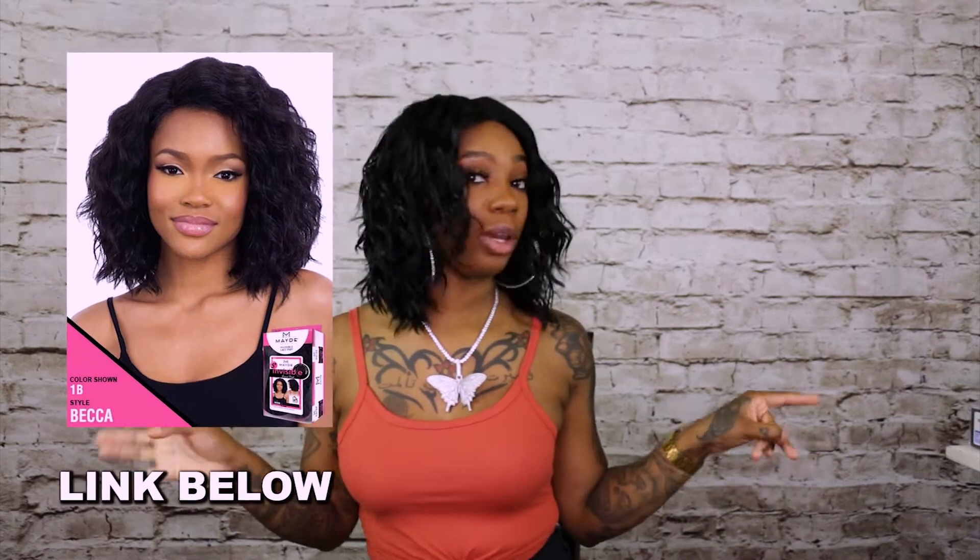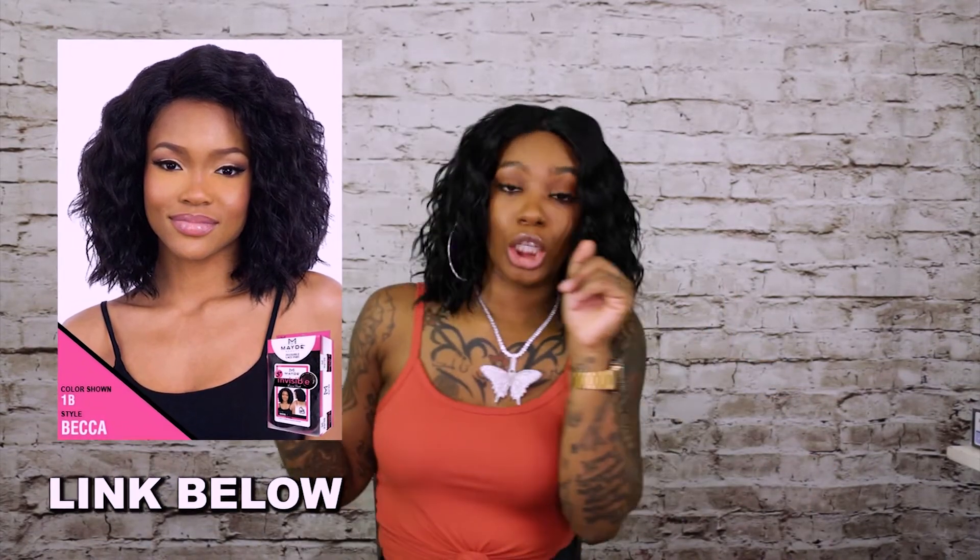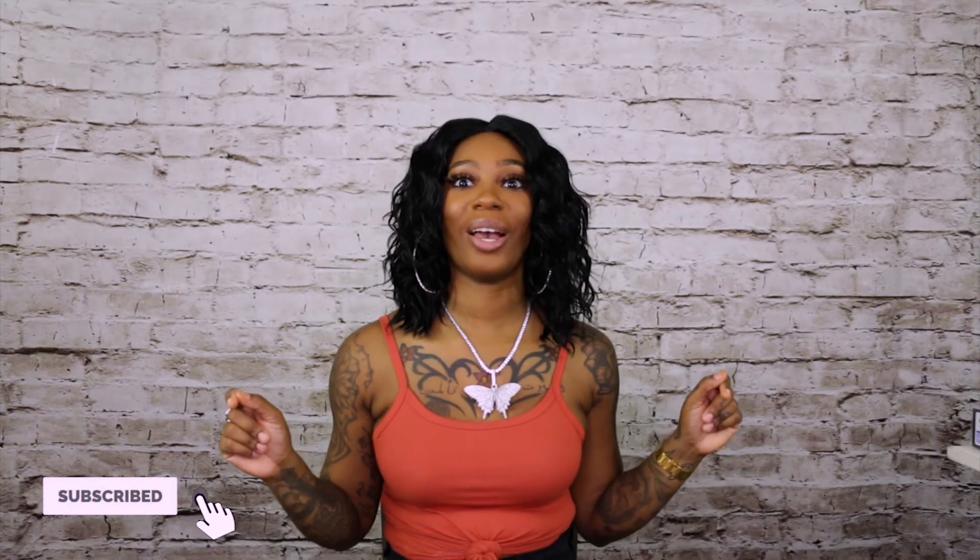I'm going to go ahead and add the link down below for this wig so you can get this convenience right to your doorstep. Get your purchase started. Let me know if you have any questions, comments, or concerns — you want to know about longevity? Ask away, I'll answer everything. Until next time, I am Treasure and I will see you guys on the next review.